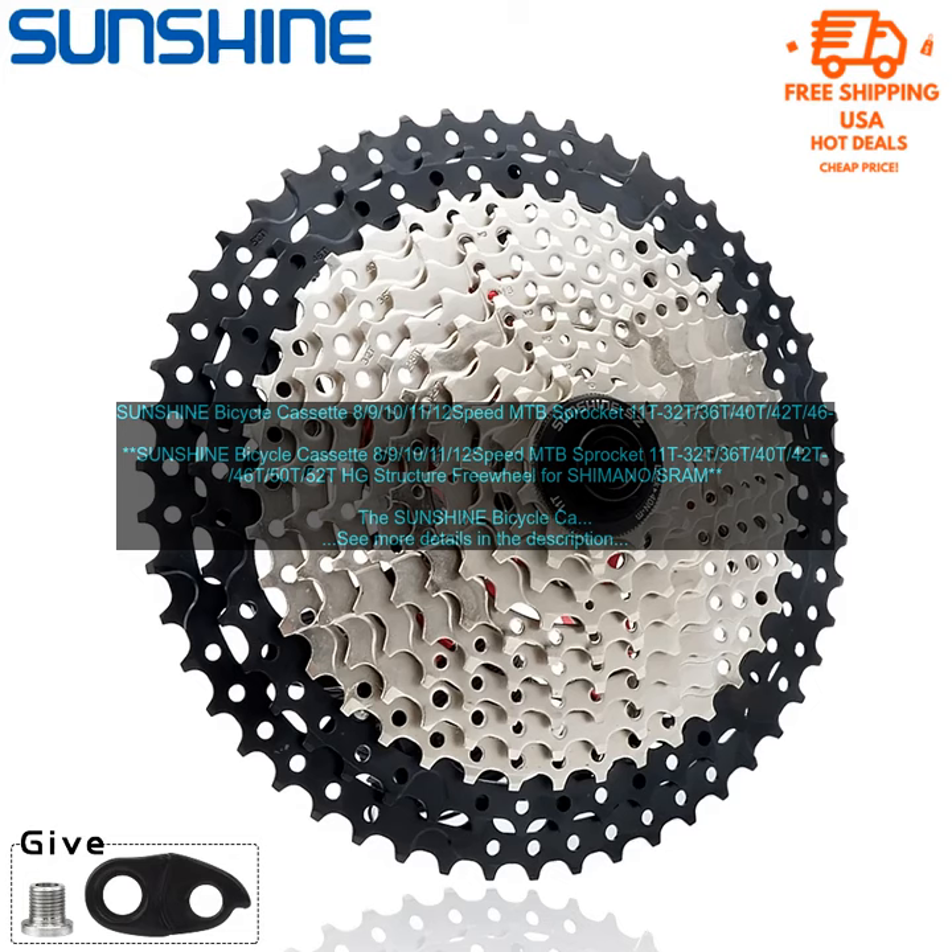The Sunshine Bicycle Cassette is a high-quality, affordable option for cyclists looking for a reliable and durable cassette. It is available in 9-10-11-12 speed options, with sprockets ranging from 11-T to 52-T. The cassette is made from high-quality steel with a durable HG structure and is compatible with Shimano and SRAM drivetrains.